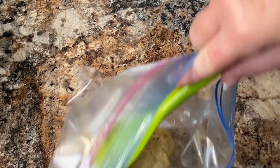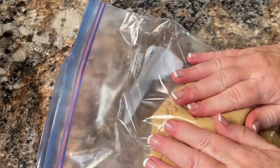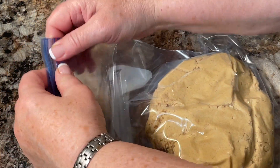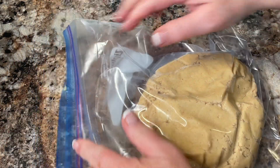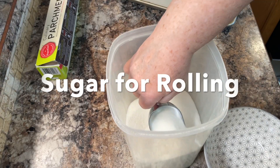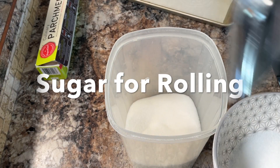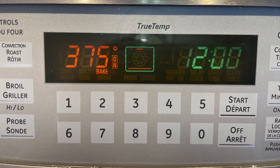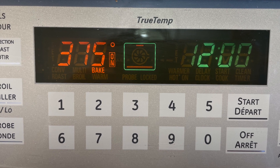Some people refrigerate the chocolate kisses or rosebuds at this point, but I don't refrigerate those because I find that a little bit of melting on top of the cookie helps them stick to the cookie properly. When you're ready to do your cookies, get some sugar out for rolling and put it in a small bowl, then preheat your oven to 375 degrees.